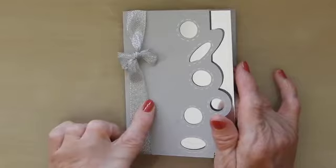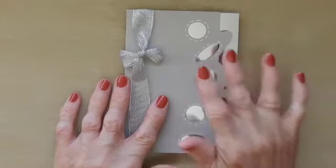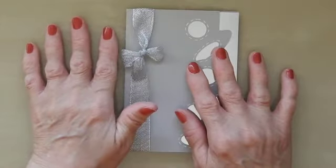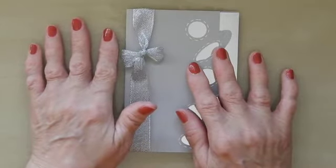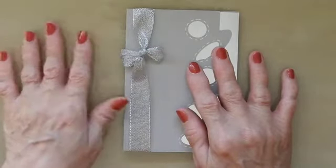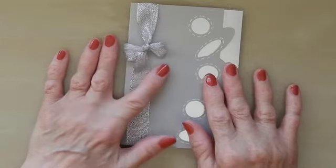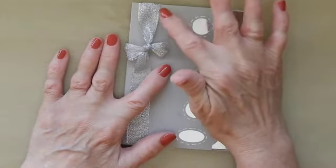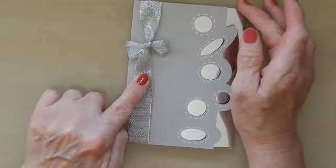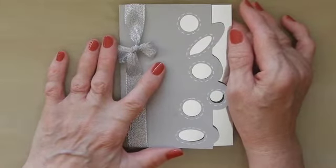I didn't actually intend to put a bow on here, but I was using this grey card and I made a mistake on my mat — I didn't have enough adhesive and the card shifted. So I recut it, turned the card over and cut it from the bottom. When I had cut it, I realized there were some marks on the top that I didn't want, so I put the ribbon and bow on. It just goes to show you can rectify mistakes if you're lucky.